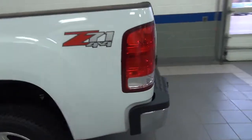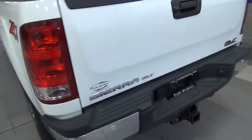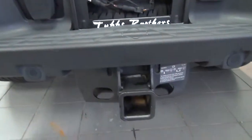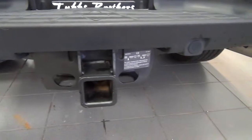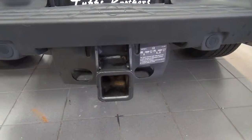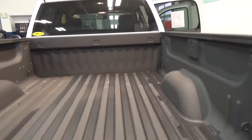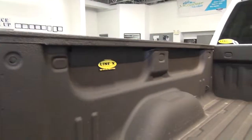Z71. And back here, there's the receiver — I believe that's two and a half or three inch, and then you can get an insert to get that down to two inches as well. You do have a backup camera. Inside of the box is a sprayed-in liner — it's a Line-X. As you can see, there's a little bit of dirt from it sitting, but barely used, if at all.